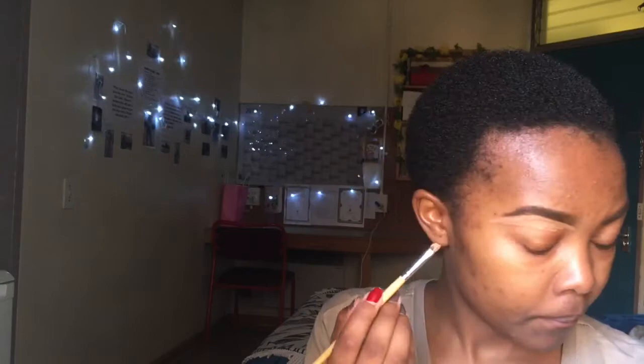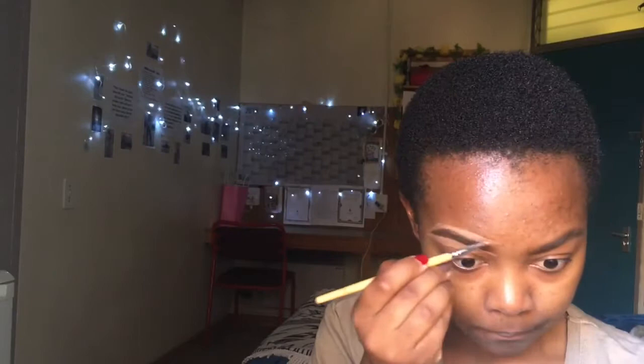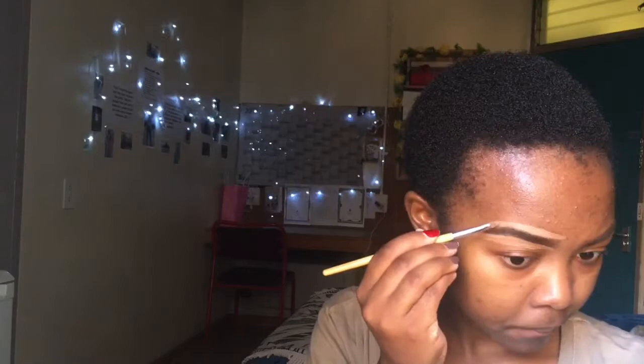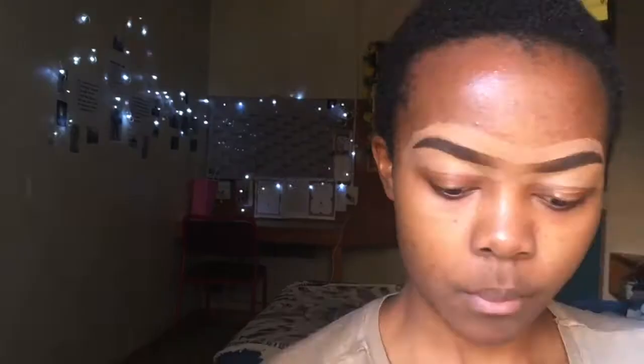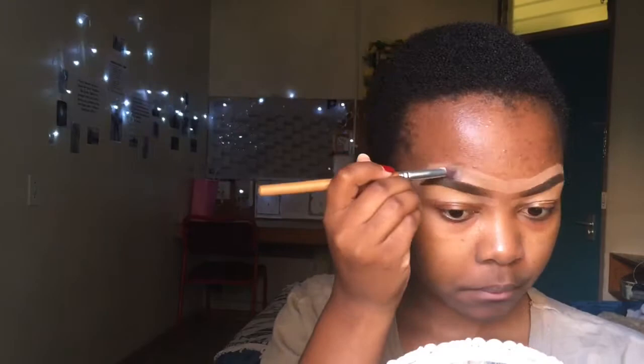I'm then going to clean my brows with my concealer from Elligo — the Elligo Pro Concealer and a flat brush. I'm cleaning at the bottom, creating a curvy brow shape and cleaning out all the parts I don't like. After cleaning up with the small flat brush, I'll take a bigger brush to spread out the concealer used to clean up my brow.